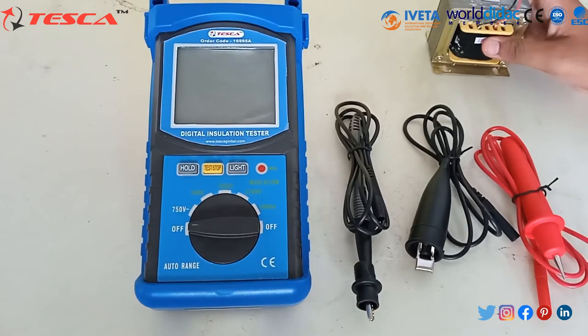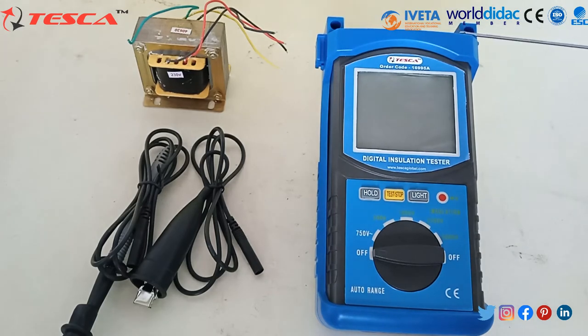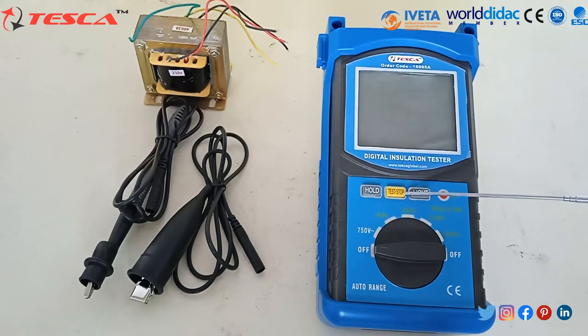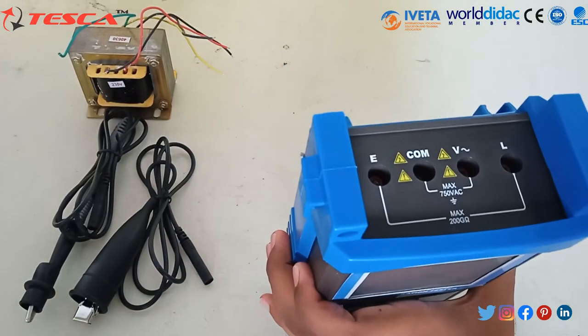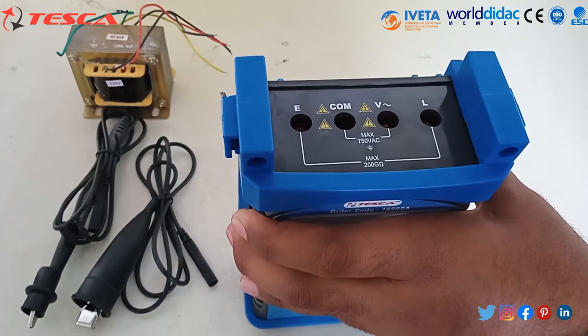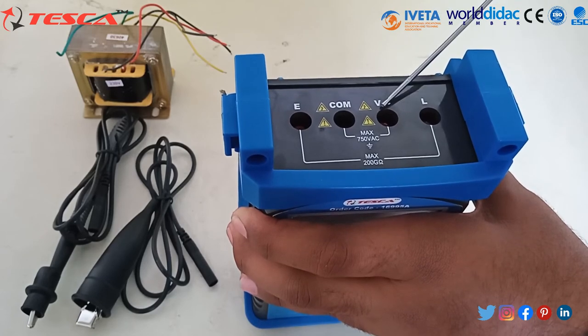Now we take a small transformer and measure the insulation on it. This is the Digital Insulation Tester Kit, in which we have two mounting holes. This is the high voltage start-up switch test and swap. This is the hold button data holding key. This is the rating voltage rotating switch which can vary from 750V, 500V, 1000V, 2500V, and 5000V. Here we have a high voltage indicator light, and here we have four terminals: earth input terminal, line input terminal, AC measurement input terminal, and AC input terminal.